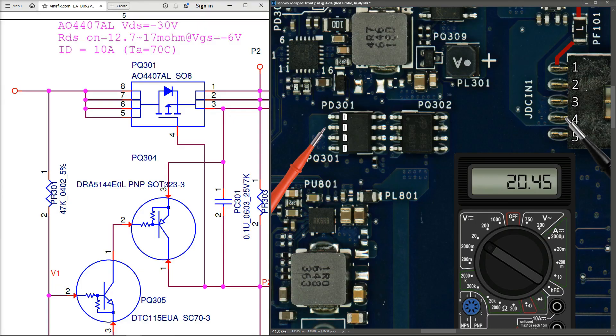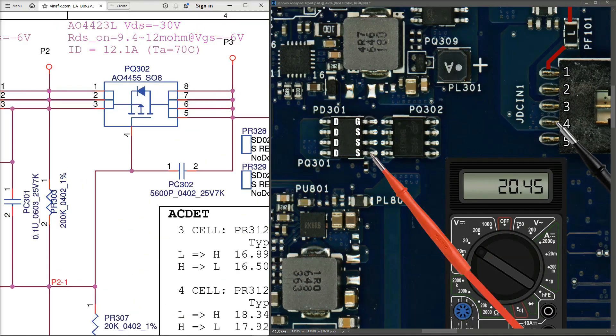PQ301 is an AEON 4407, a P-channel MOSFET. It has four drain pins on one side and three source pins plus a gate on the other. Measuring the gate pin shows 8.45 volts, which should switch the P-channel MOSFET on. Confirming this, measuring the source pins also returns 20.45 volts, showing the MOSFET is conducting correctly.